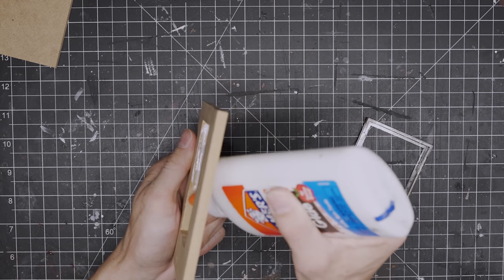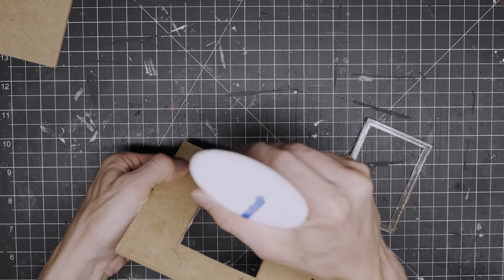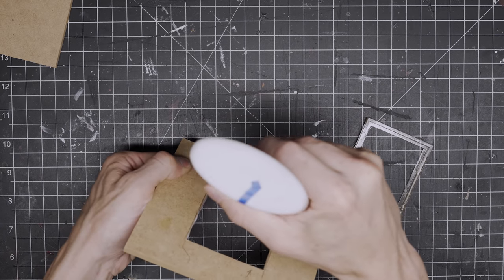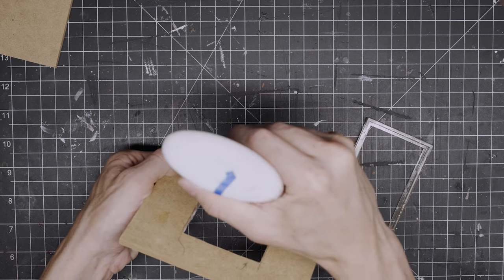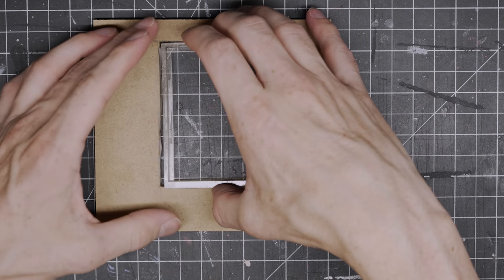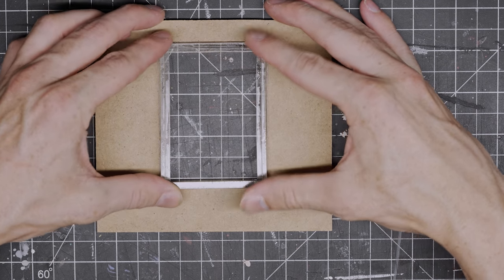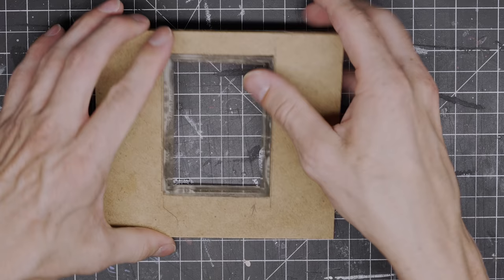Hey guys, in today's video I'm going to make a diorama of the menu screen of one of my favorite video games ever, The Last of Us. A lot of you have commented on previous videos saying that they gave you Last of Us vibes, and since I really like the game as well, I thought I would make this one.